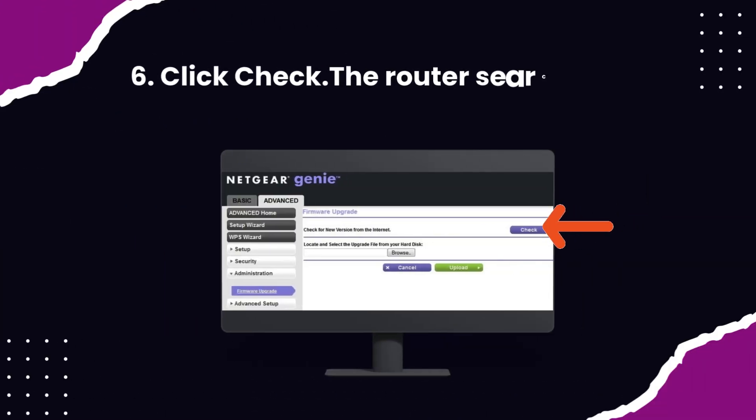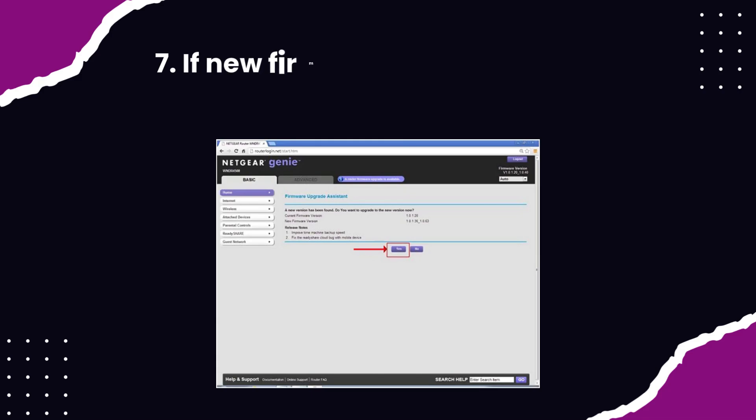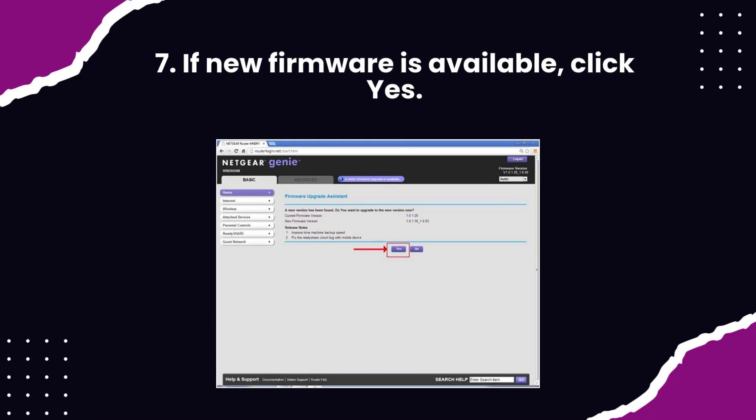Step 6: Click Check — the router searches for new firmware. Step 7: If new firmware is available, click Yes.